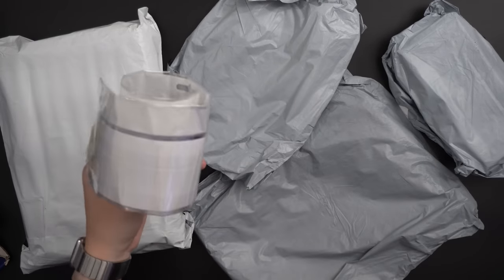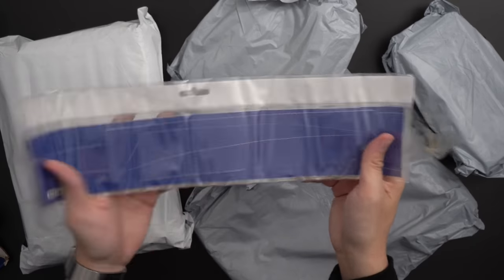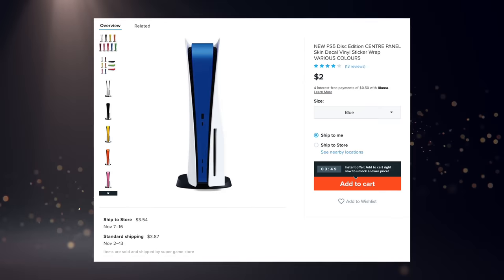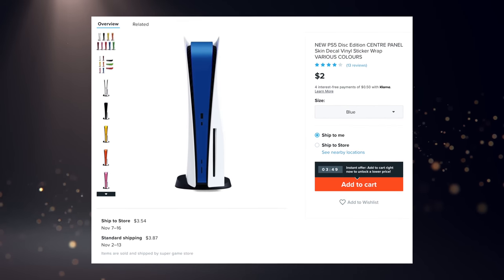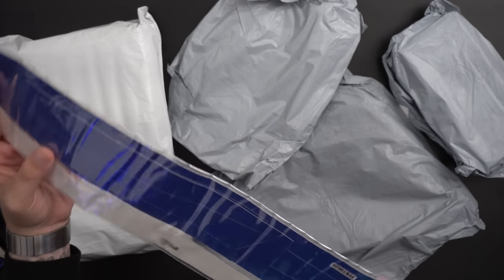I'm trying to figure out what this is. I think this is another center strip. You would put this on the glossy black portion of the PS5. I think this is supposed to be sort of like a pearlescent color, but it looks like a solid color.